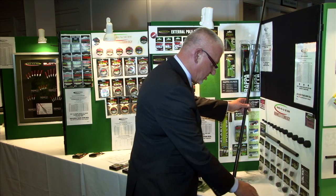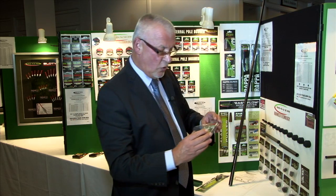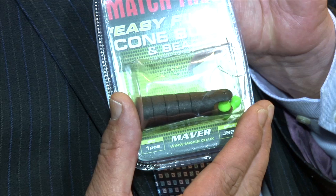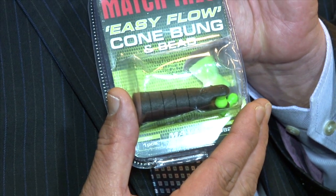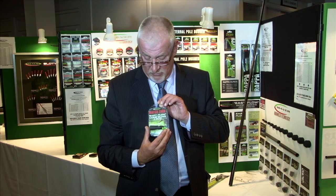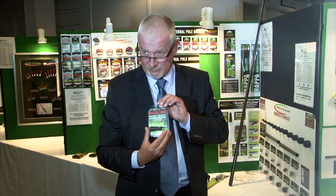As I say, one of the world's best kept secrets — it's called the Easy Flow Pole Bung. Easily fitted, a must-have for free-flow elastic — the best yet. Check it out at your retailer today.